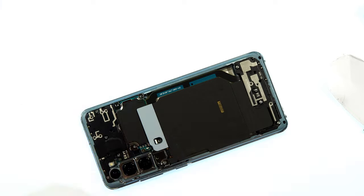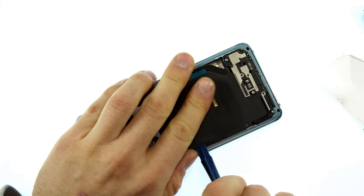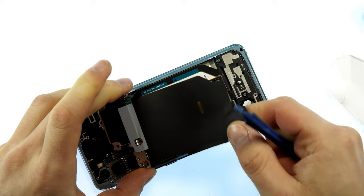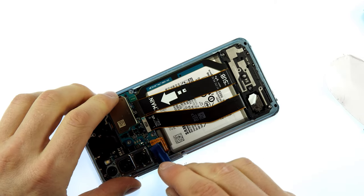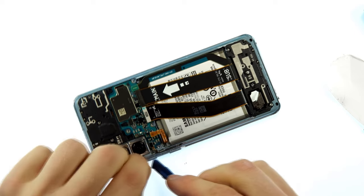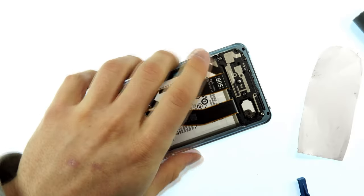Once we have loosened the screws, take the plastic spatula and carefully go under the cover and loosen it. You can put the upper area module aside and now loosen the battery connection. We disconnect the battery so that no electric current flows through the board and you can't cause a short circuit or damage it.